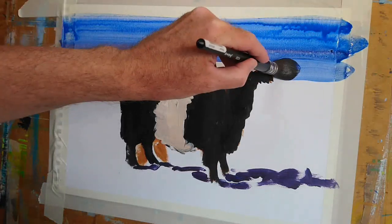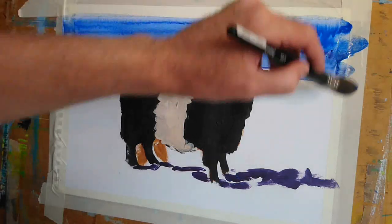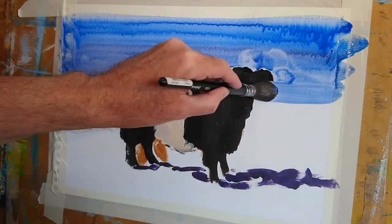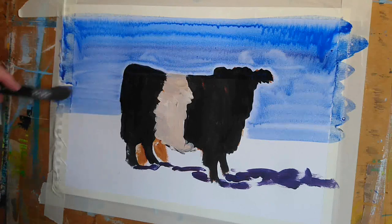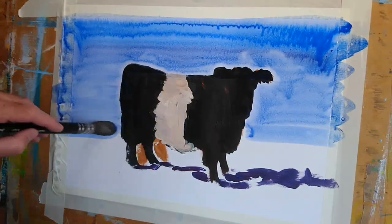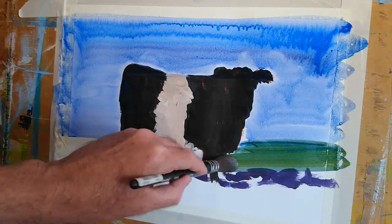Up until now I've been using interactive acrylics. I wanted to try painting the animal first and then coming in with a dilute wash of watercolour for the background — the reverse of the conventional approach. As you can see around the head, the acrylic is kind of repelling the watercolour wash. You can see it above the animal as well — it's creating an interesting halo effect.